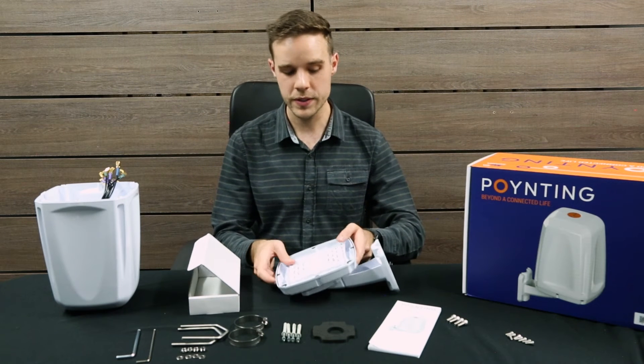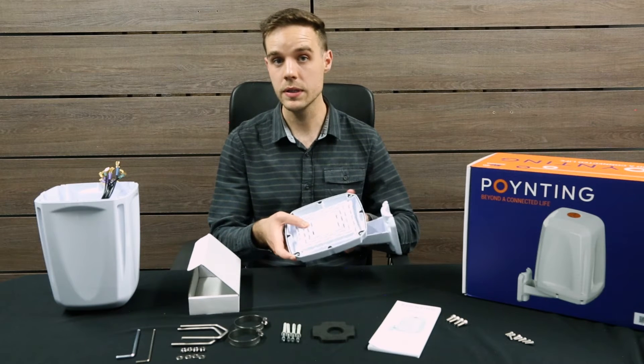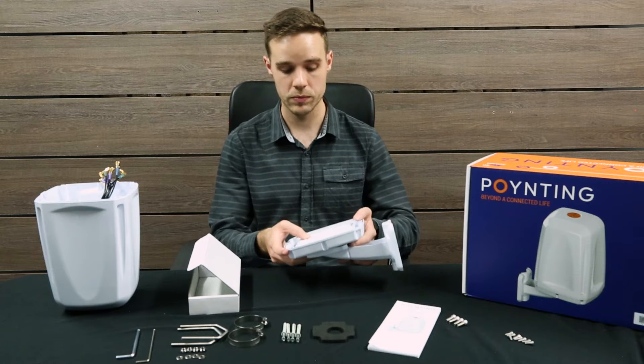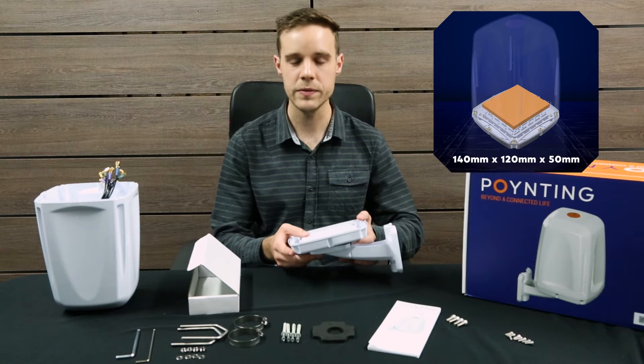On the inside of the E-Point 4 you can see there's a unique cradle design which allows you to mount your router within, and allows for various router dimensions or equipment sizes to be mounted inside. The available interior size for the E-Point 4 is 140 x 120 x 50 mm.